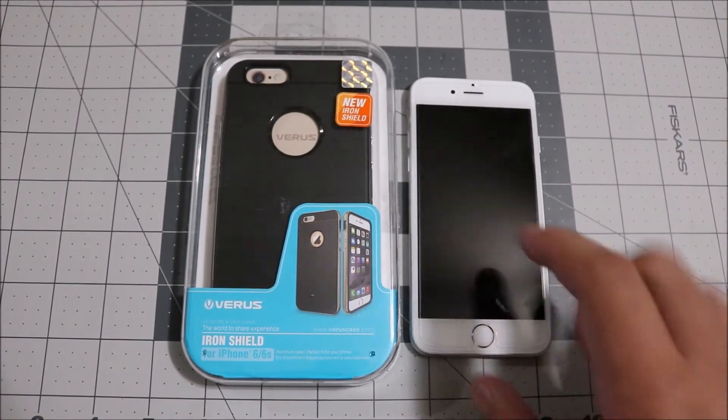It's made out of a TPU inner layer with an actual aluminum bumper, which looks really incredible and classy. The buttons and little detailings are also aluminum, so it looks really nice and complements the aluminum of your phone. It is a two-part case.